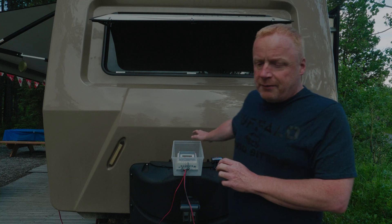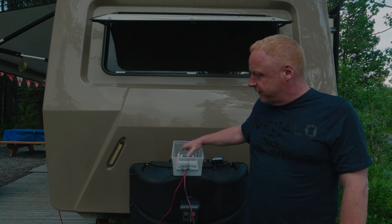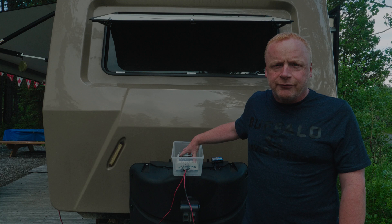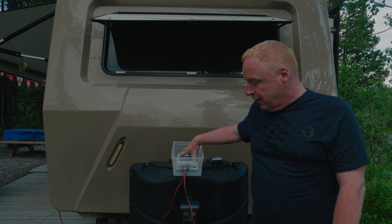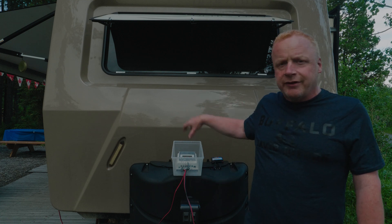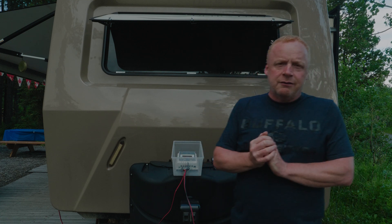I haven't mounted the controller yet — I'm going to do that in the next few weeks, mounting it inside for a more permanent setup. I'm also adding the battery temperature module, and a remote display module so I can see the readings from inside the trailer without having to look at the unit directly.